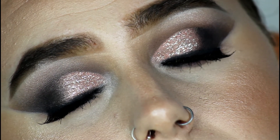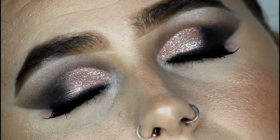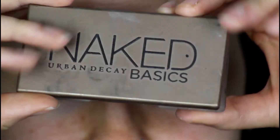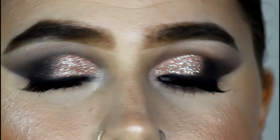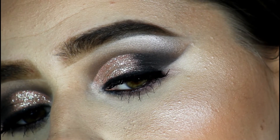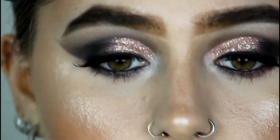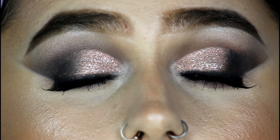In today's video I've created this really glamorous, smoky, sparkly eye look using the Urban Decay Naked Basics palette — this is the extreme version. If you guys haven't seen the natural look I created with this palette, I will link it on the screen somewhere so you guys can check out the natural version.